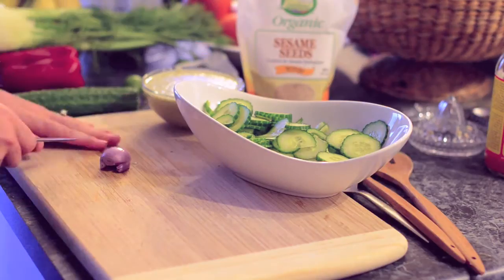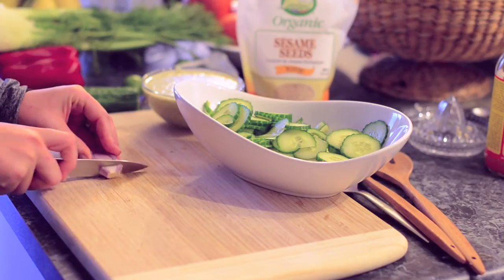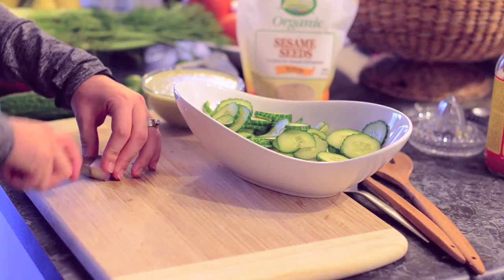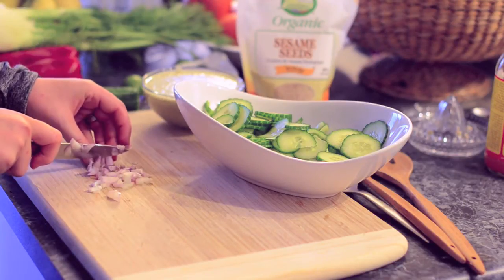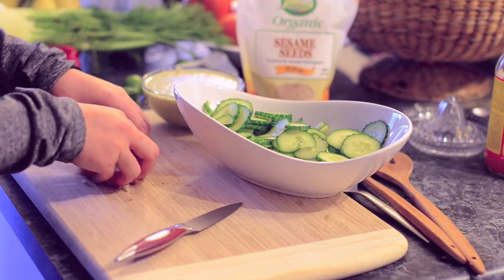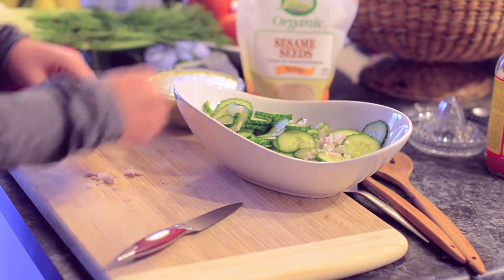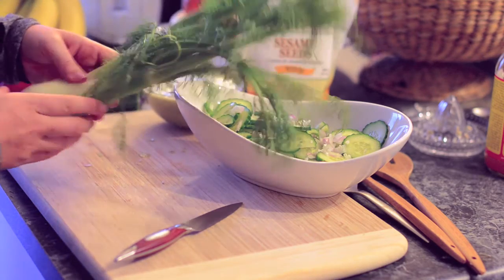There's our dressing. Now we're going to chop up the onion and put that into our salad as well. You don't need to add onion if you don't want to, or you could use green onion — it's totally up to you. These were just the ingredients I had around, so I decided to add them.